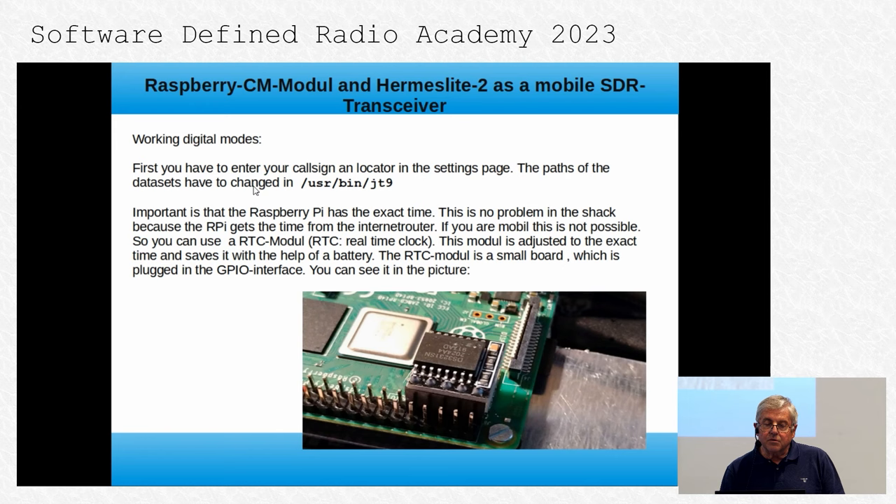If you work with digital modes, you have to make some configurations in the path settings of the SparkSDR program. Importantly, the Raspberry Pi must have the exact time. If you work in the shack, you normally get the time from your router or Fritzbox. But if you work mobile, you cannot get the exact time that way. The simplest solution is to use an RTC module — a real-time clock module, this small part here.